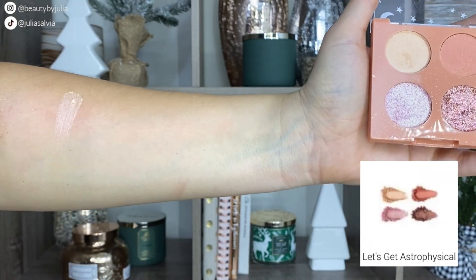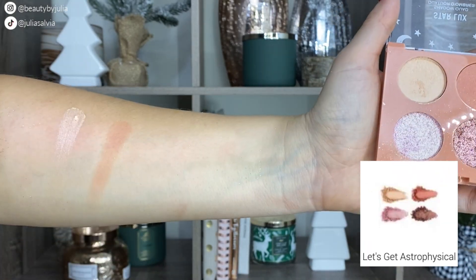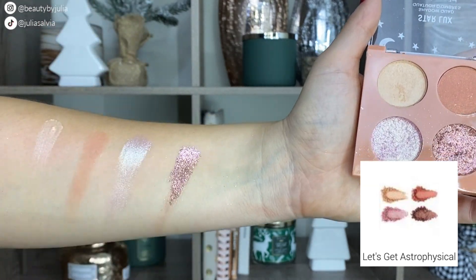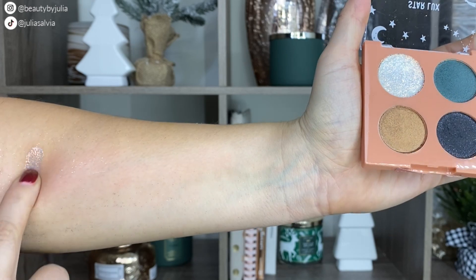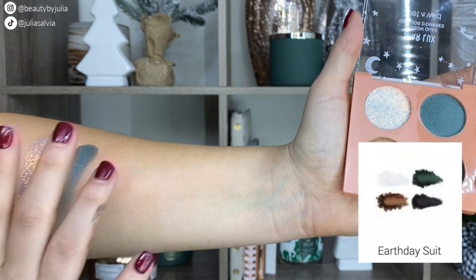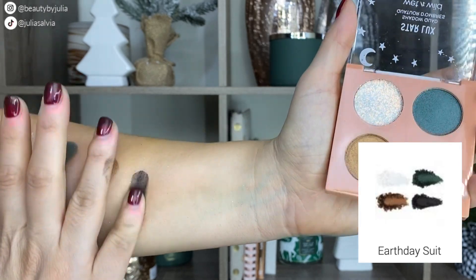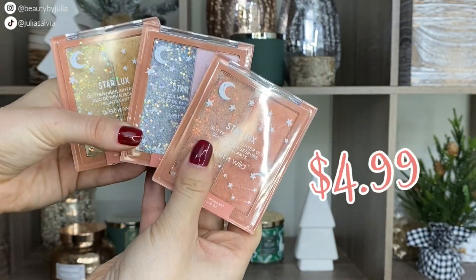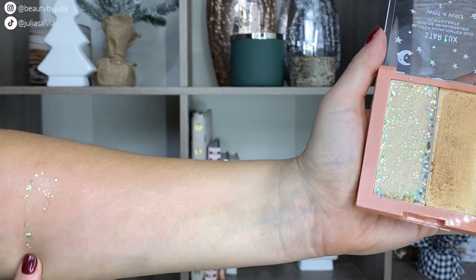For 2020, it has three eyeshadow palettes, which I'm swatching for you right here. I think the pink one and the first brown one are definitely my favorites, but the green and black one is so beautiful too. All of the shadows blend beautifully.